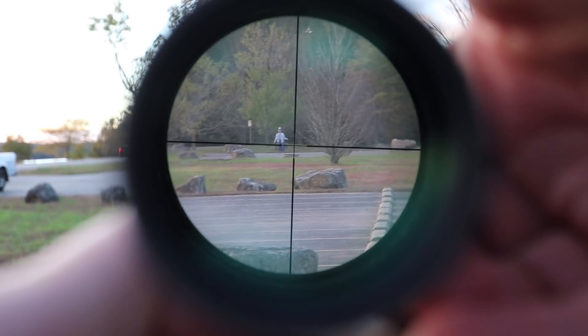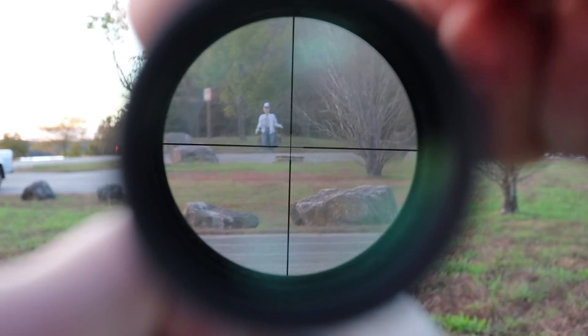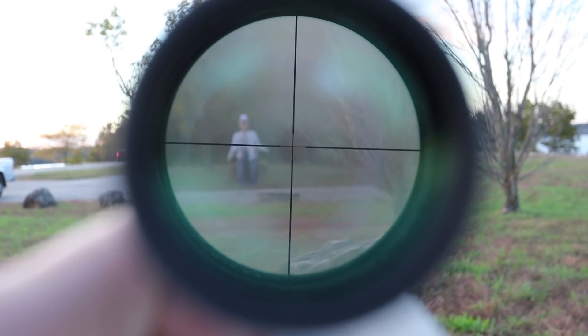I'm going to try to zoom in. We're at 3 power now. I'm going to zip in. That's all the way to 9.